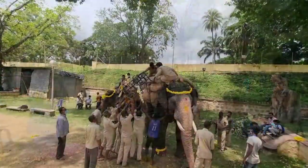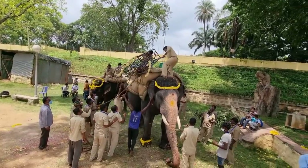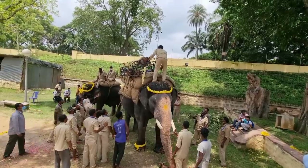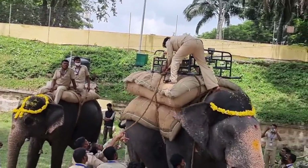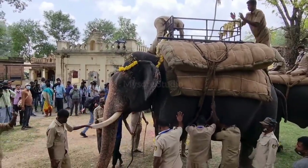We see the iron cage which will be loaded on the back of Abhimanyu, fastened to his back. Inside the iron cage, several units of sandbags will be placed to add up the weight. Today's weight is 300 kilograms.